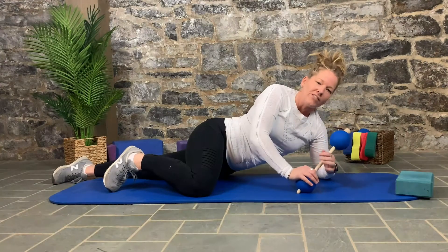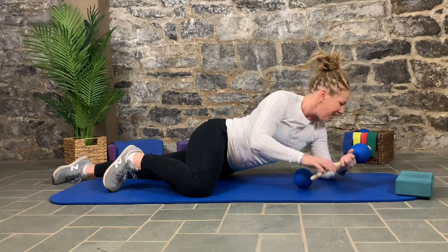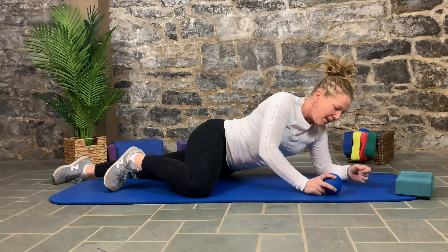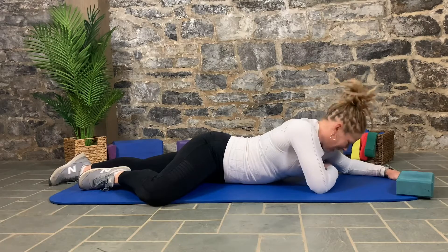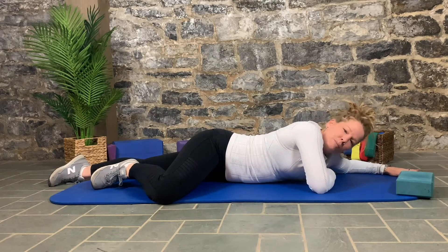When we're addressing the lats, I find it sometimes easier to just take the ball off the stick. Put the other stick out of the way — we're going to use one ball. When you get into position on this one, you want to lay on your stomach and put the ball kind of underneath your armpit towards the back of your chest a little bit.